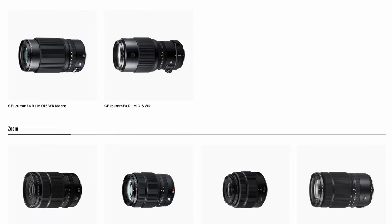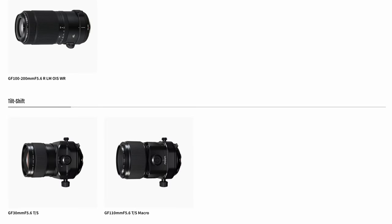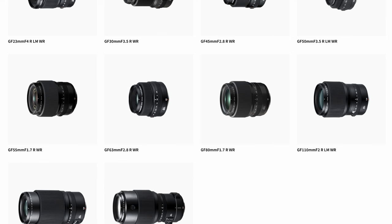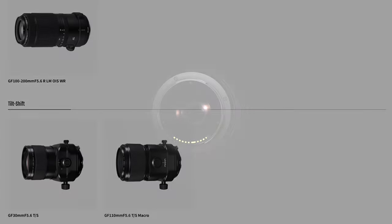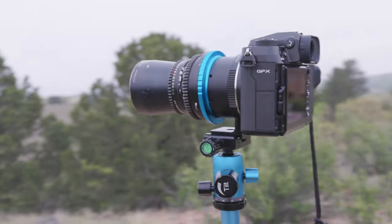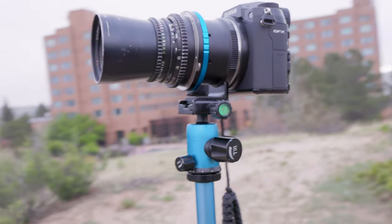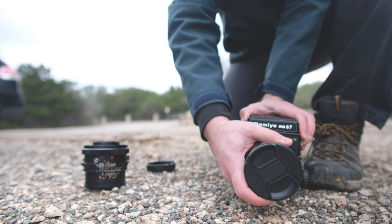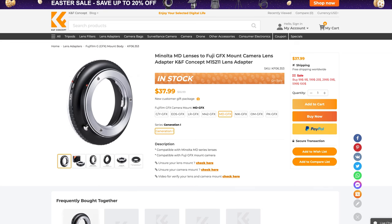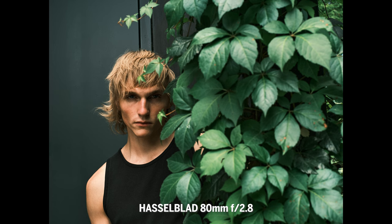In terms of lenses, the GFX system offers a decent amount, though fewer than other systems — with a niche system you have to have realistic expectations. Lenses do roll out slowly but there is a decent lineup. Some of my favorites are the 110, the 63, and the 45. A lot of GFX owners have taken matters into their own hands adapting vintage lenses. I've adapted Canon EF lenses, Minolta lenses, Hasselblad lenses, and Mamiya RB67 lenses. Results are mixed but coupled with Fujifilm simulations you can get unique results — interesting color casts to star-shaped bokeh. Adapters from companies like KNF and Fotodiox work well, though usually with manual focus.